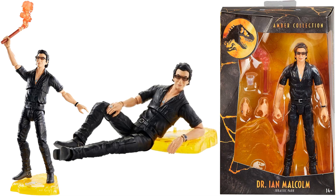The figures also come with bases so you can stand them up, and they come with alternate hands. Gotta love Jeff Goldblum!